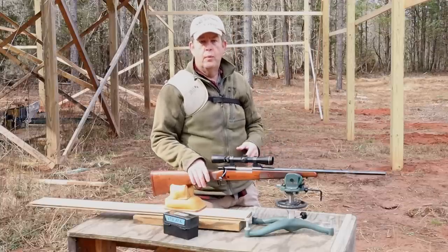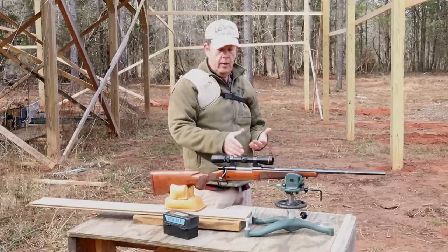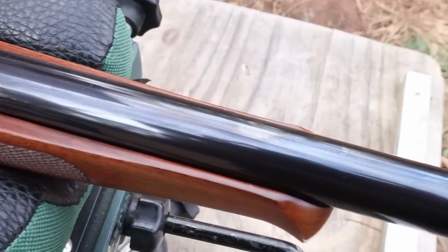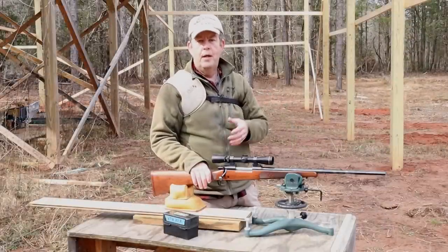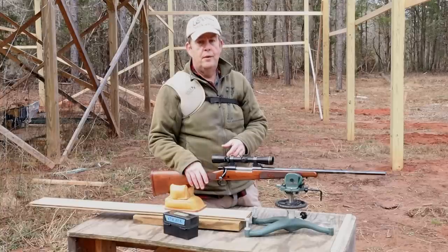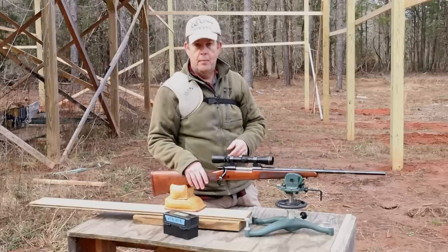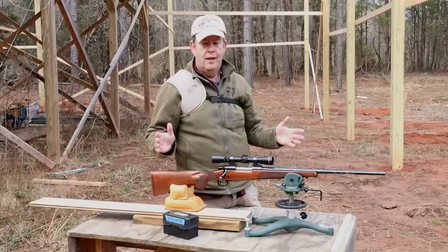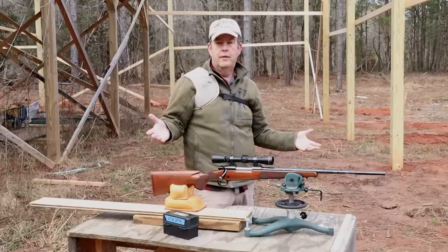XTR stood for 'extra,' and what Winchester did with the XTRs was really step it up on the bluing and the fit and finish of the rifle. The fitting to the stock was done exceptionally well, and I didn't want to go in there sanding and removing material and having large gaps between the barrel and the stock. So it is close, but we're going to try it and see where it's at. I've got one or two spots I might have to relieve a little more material, but I don't want to remove any more than is absolutely necessary to get the accuracy I'm looking for out of this rifle.